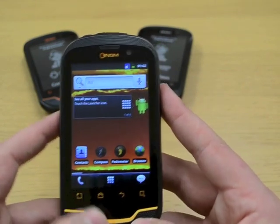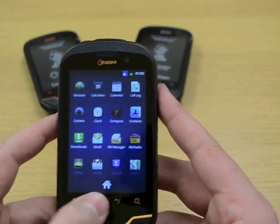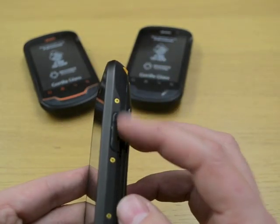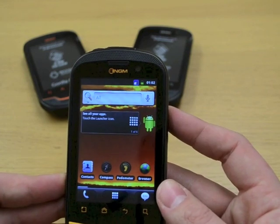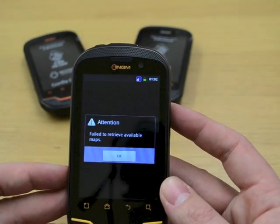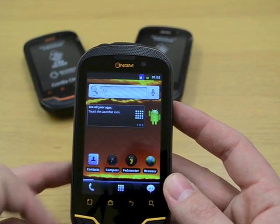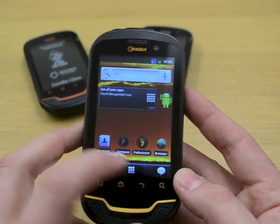Initial feedback on the handset: these buttons along the bottom are very responsive, very accurate — great to see, and also very useful. You've got the volume on the side, power, and this side button here can actually be set up to work as an SOS button, with various apps configurable to that, which can provide lone worker support or various other applications.